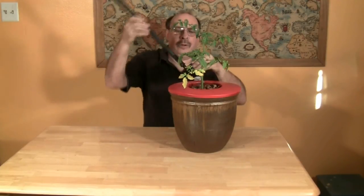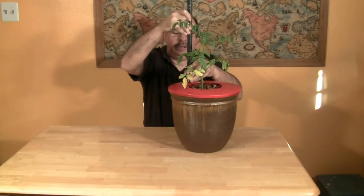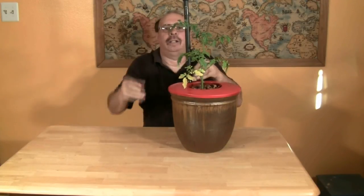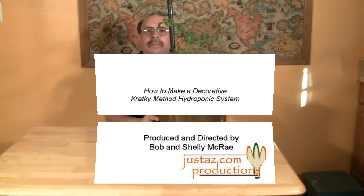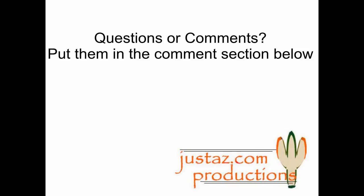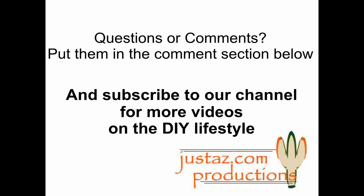I am using an old handle for my planter stake. And that's it — we have a decorative hydroponic system based on the Kratky Method. Questions or comments? Put them in the comment section below, and subscribe to our channel for more videos on the DIY lifestyle.